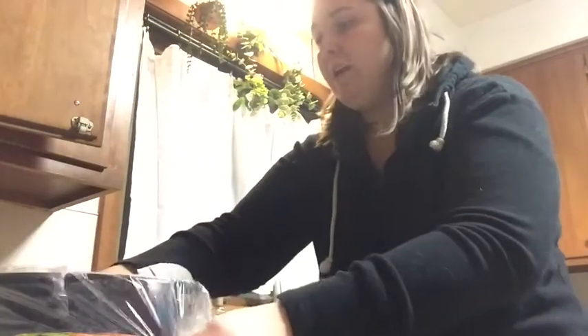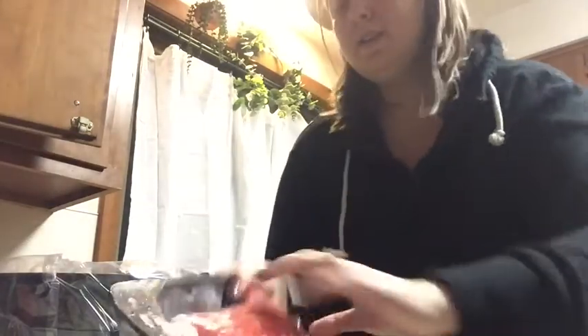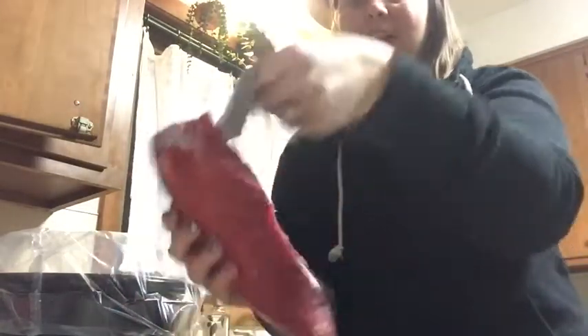I don't have it in the actual crock pot right now because I'm putting this in the fridge overnight. So what I'm going to do is take my roast and open it up for you guys. It is frozen, so we're going to see if it actually comes off. Sometimes I do throw it in the microwave for a little bit — you're probably supposed to let it thaw out. Some of you might be cringing right now. I really could have put it in the microwave to thaw it, but I decided to make a mess instead.